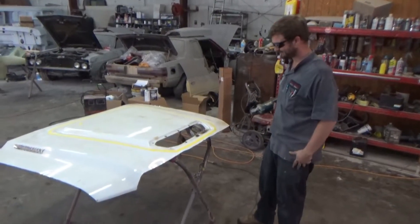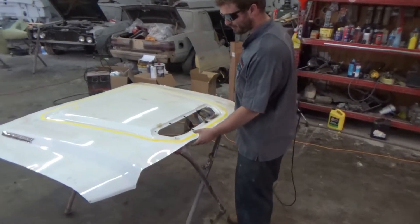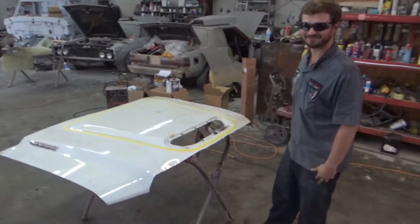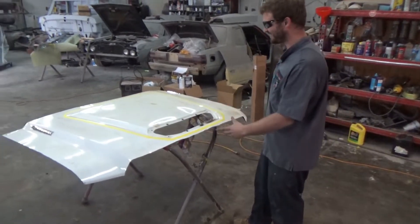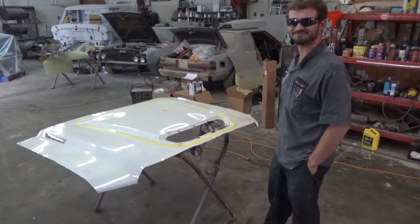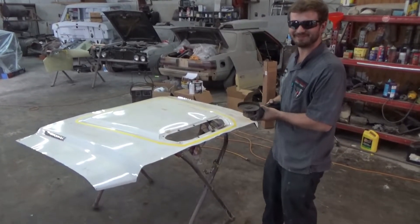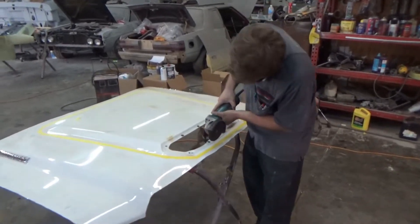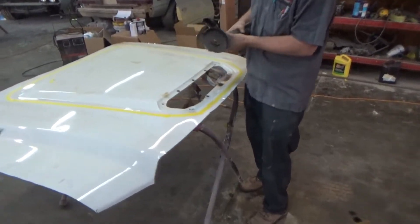We got an old hood off of a late model truck - we're gonna cut the center out of it and mold it into a '93 Ford truck hood. We don't want to tell them what it's off of - of course there's big lettering right there, so we don't want anybody to know what it came off of.